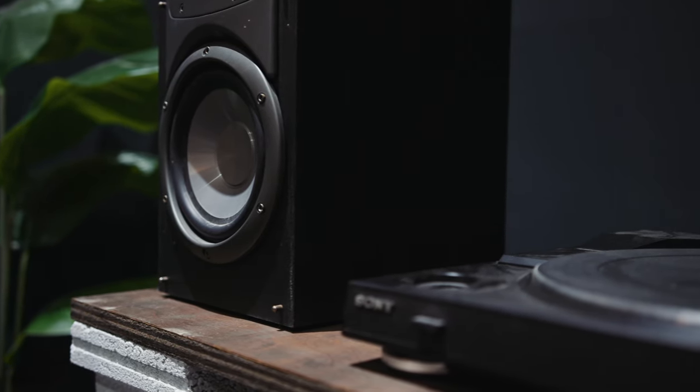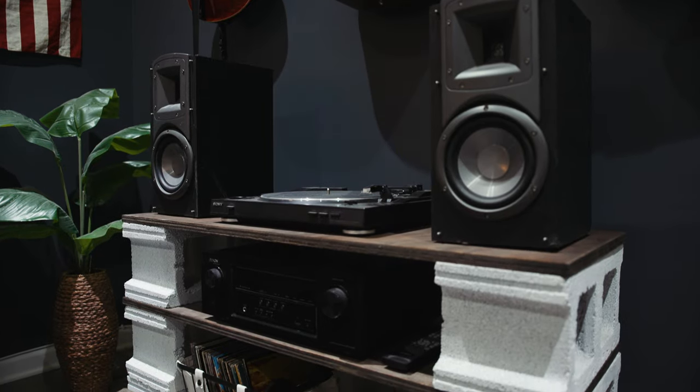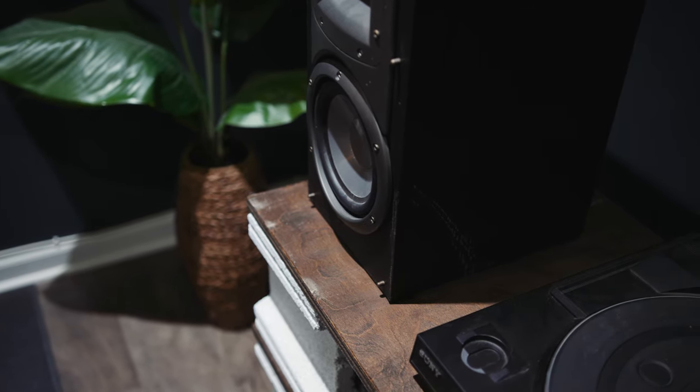This is kind of the second time through with this entertainment stand. The first time I actually used it for a TV stand — the TV and its components, its cable box. When I moved into my new house, I didn't need that stand anymore to put a TV on. I just mounted it right on the wall because we had a little bit more room. Before I didn't really do that because I was in an apartment and you really can't mount TVs in an apartment — it's kind of frowned upon.